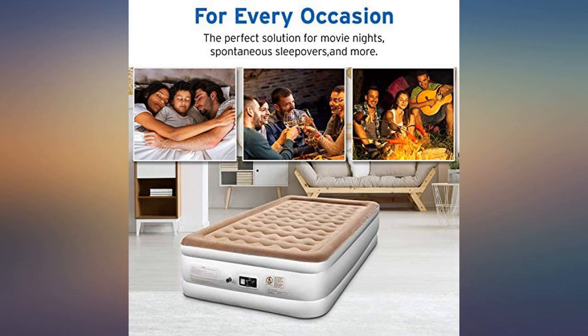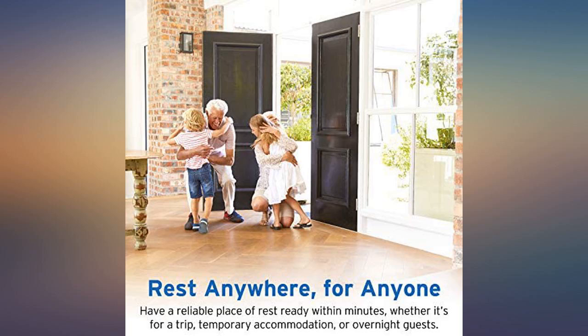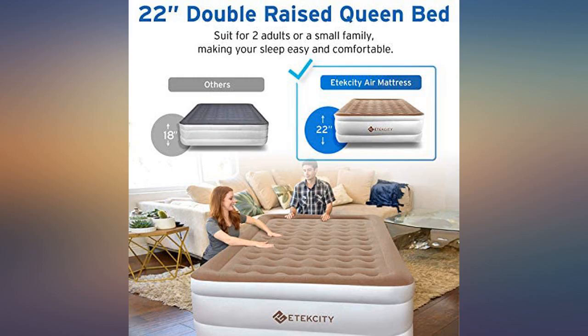The only thing is they could have given some anti-slip pads. While getting onto it you should be a little careful, but yet it's the best buy.